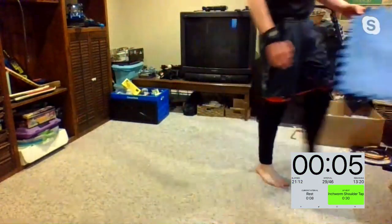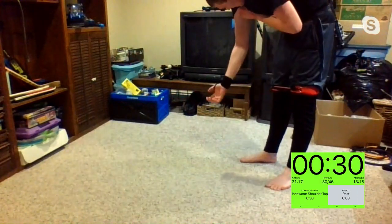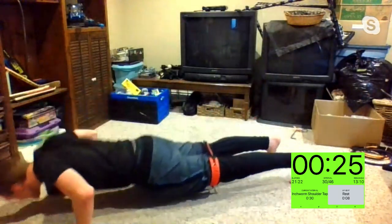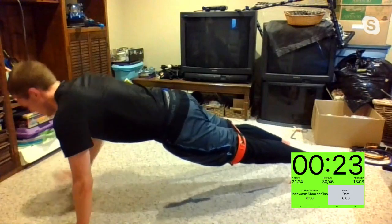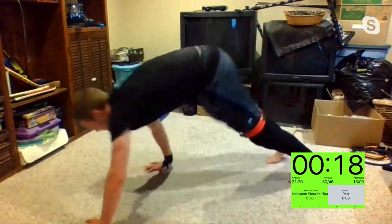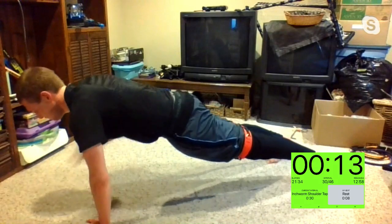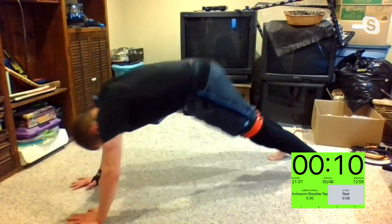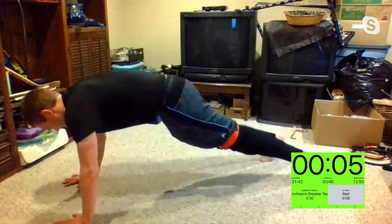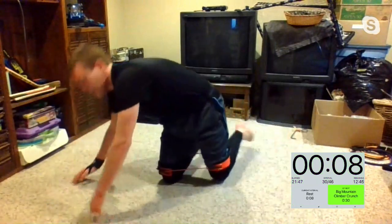Inchworm shoulder taps — inchworm shoulder taps. You can add that push-up if you want. Three, two, one. Making sure those hips don't move while we're tapping those shoulders. Scott, great job. Masha and Katia are literally in sync! In three, two, one — big mountain climber crunch. Three, two, one.